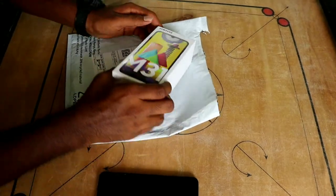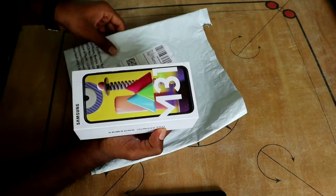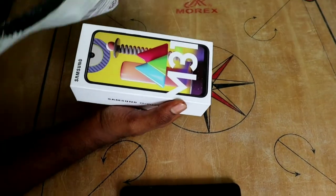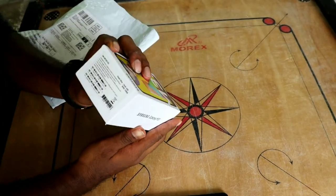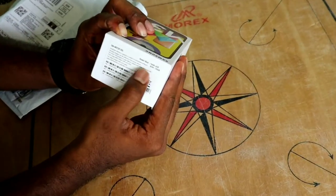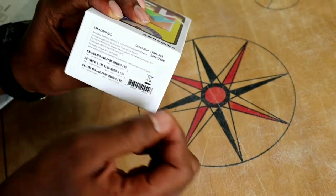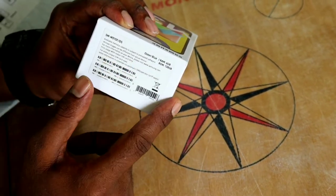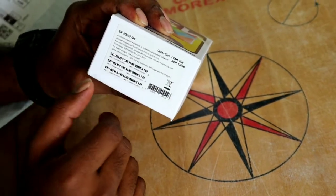So guys, let's go to our video. Friends, this is our phone Samsung M31. We are going to purchase this from Amazon. We are going to open it. There are two variants in this mobile: 6GB RAM with 64GB ROM, and 6GB RAM with 128GB ROM. We are going to review the top variant.